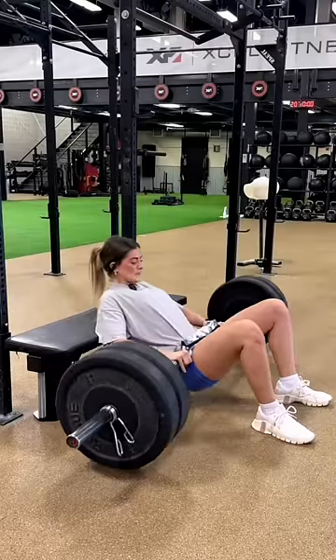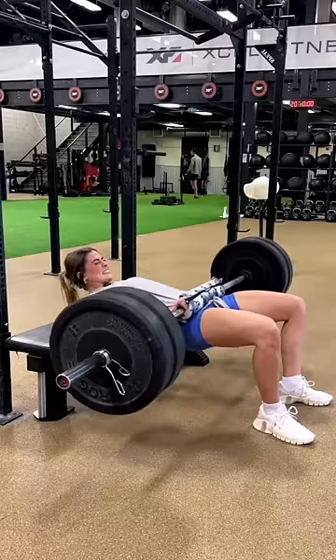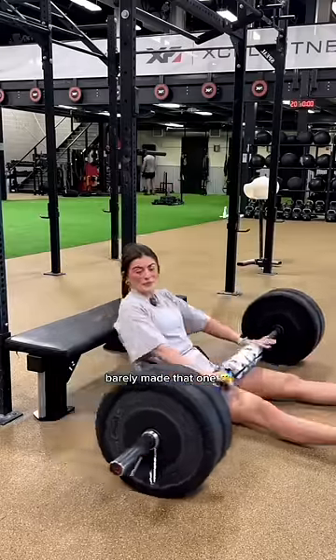One, three, five. Caz, one, three, five, seven, eight. Ooh, barely made that one. One, two, three, five.